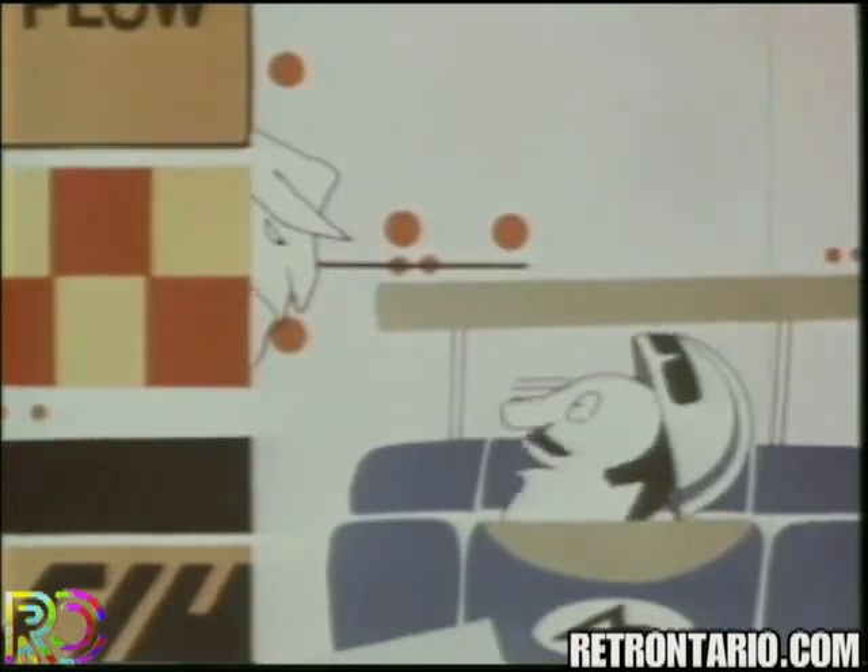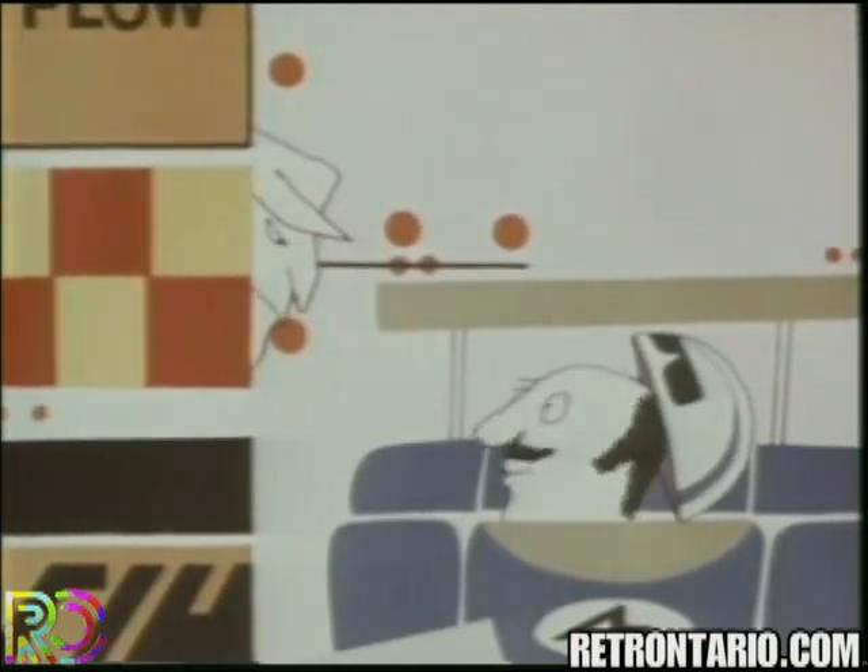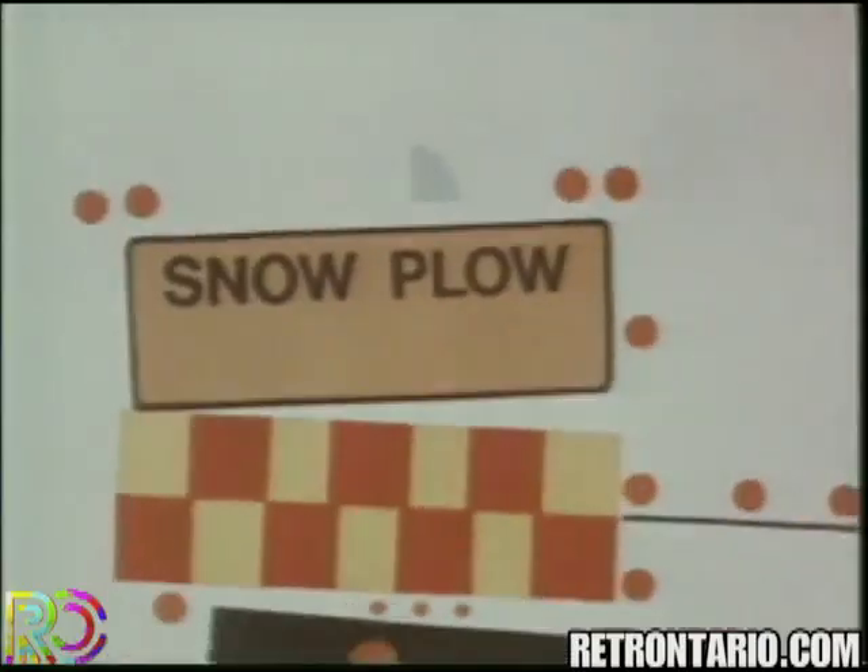How's she go, Tex? She keeps getting stuck in the dadgum snow. Few bugs to iron out yet. In the meantime, we'll have to go with the old model snowplow, which goes considerably slower than most people drive.